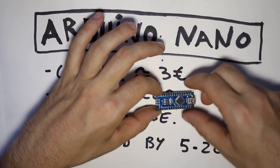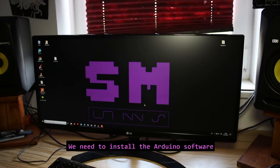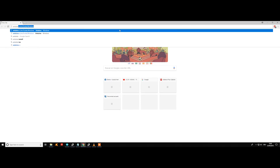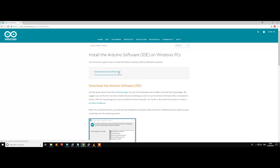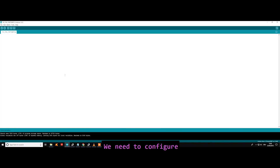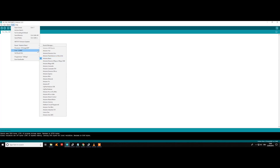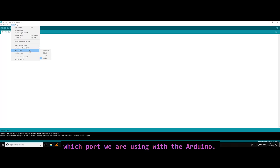The first thing we are going to do is upload the code to the Arduino. We'll need a mini USB cable and a computer. We need to install the Arduino software — go to the official Arduino page and download it. Once installed, open the software and go to Tools. Under Board, select the Arduino Nano option, and under Processor select ATmega 328P.